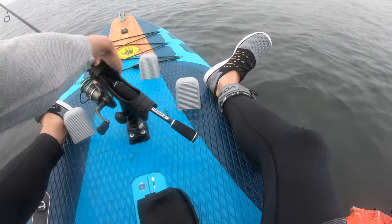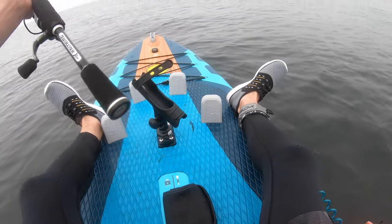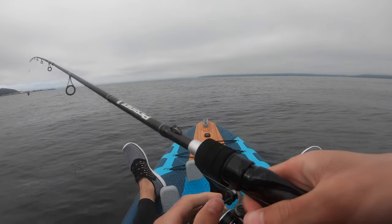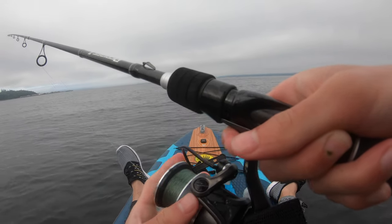All right, I'm going to start fishing. Here's my pole — I have a two-ounce weight with a sandworm on it, just dropping it down below me. Hopefully there's some flounder or greenling down there.